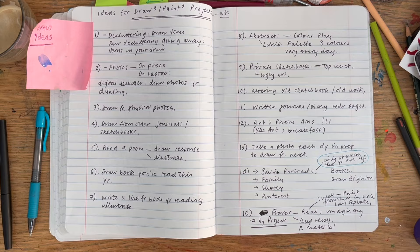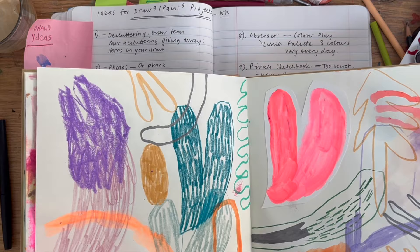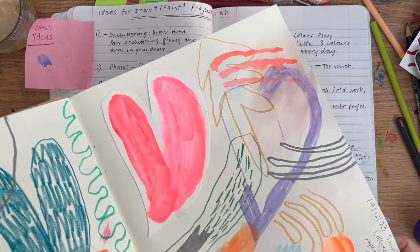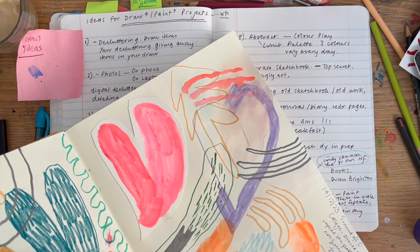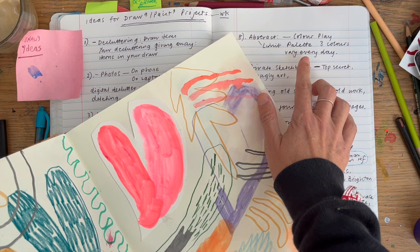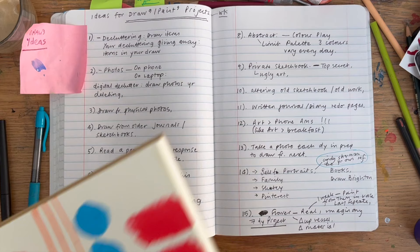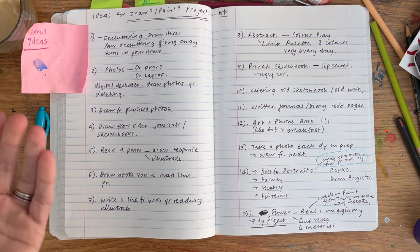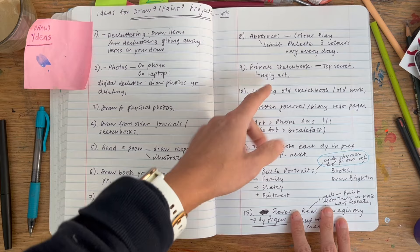Number eight is abstract art. I've got a new abstract sketchbook and I'm trying to do one page every day — ideally a 30-day project. Other ideas I've done include limiting my palette to three colors and just seeing what arises, or keeping to three colors every day but varying them each day for a week.